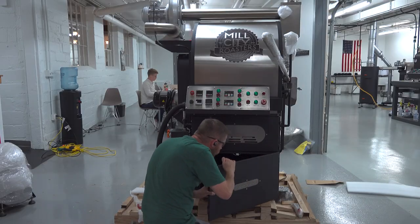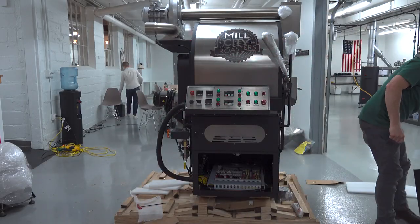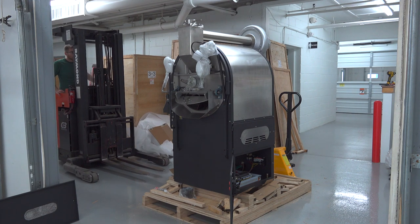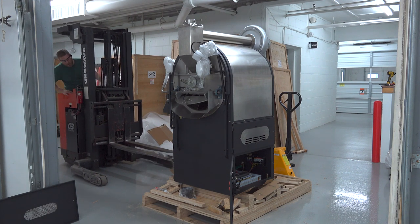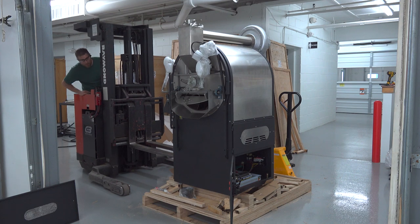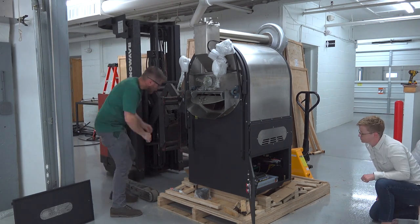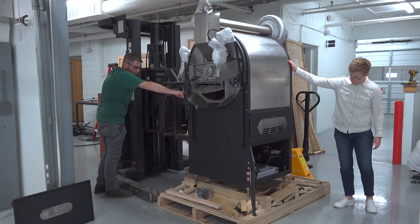Now it's time to lift the roaster off of the pallet. We use a forklift to do this by carefully threading the tines of the lift underneath the drum. We have to be careful here not to come into contact with any of the electrical components in that lower compartment underneath the drum.